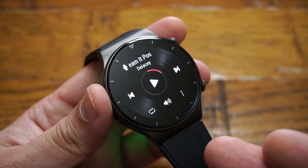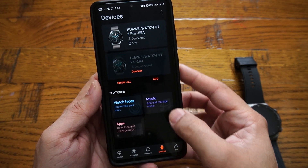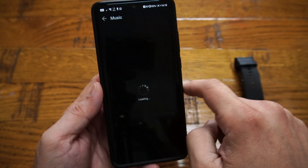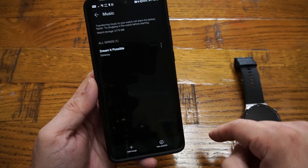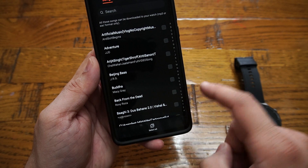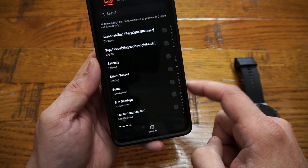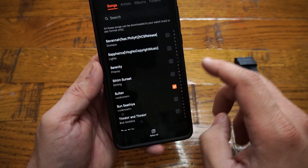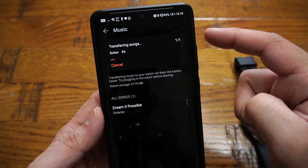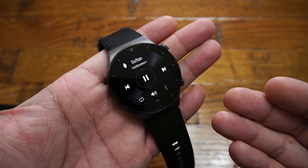To load music onto your smartwatch, open the Huawei Health app, go to the Devices tab, locate the music folder, and click Manage Music. Then click Add Songs, select from your device, choose the song you want — for example, a Sultan music track — click the button, and the download starts. The music is now available on your smartwatch, simple as that.